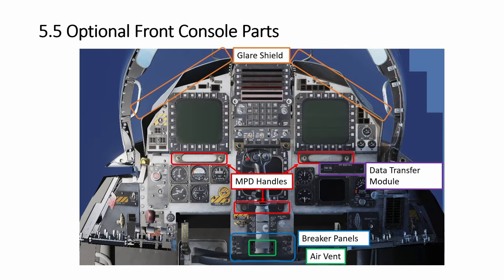Hi everyone, welcome back to Sympeed Academy. We look at one more set of optional parts, this time for the front console. All of these are non-functional — they are just there to look good and complete. There is no link to DCS BIOS, no wiring required. So this will be a short video.